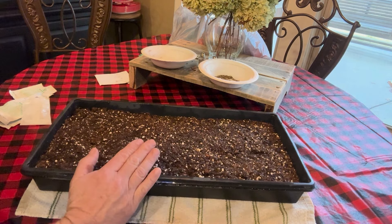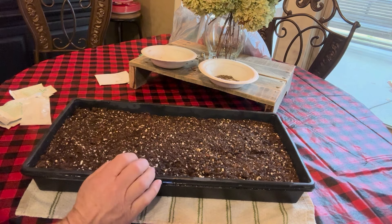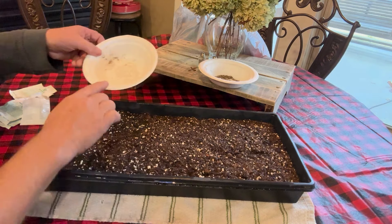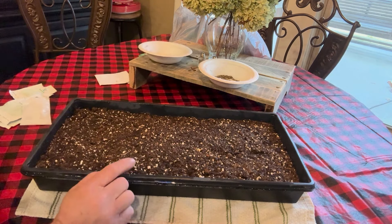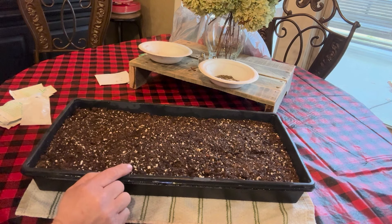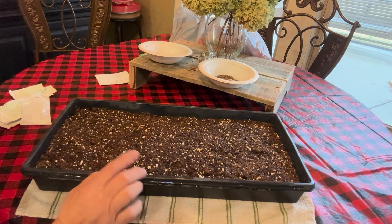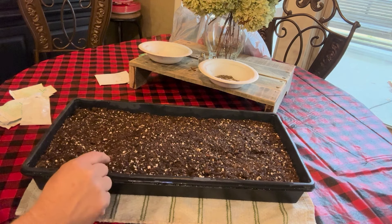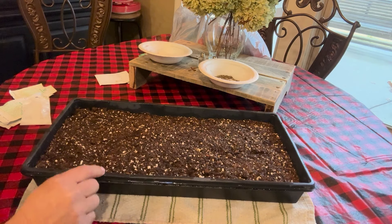Once we get them sowed and covered, the next thing you need to do is make sure you put a label in so that you know — these are pink wave petunias. These are the actual flowers in the pots along the fence line of our garden. If you've seen the garden tour video you can see what these look like, and I'll put a link in the description.